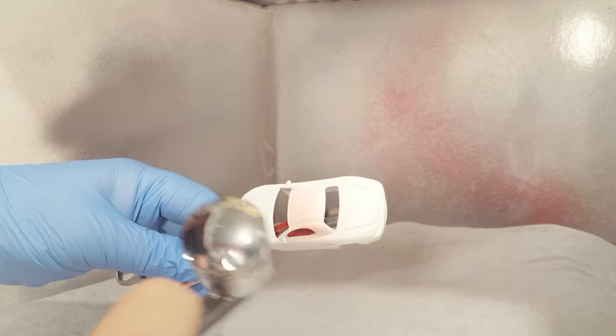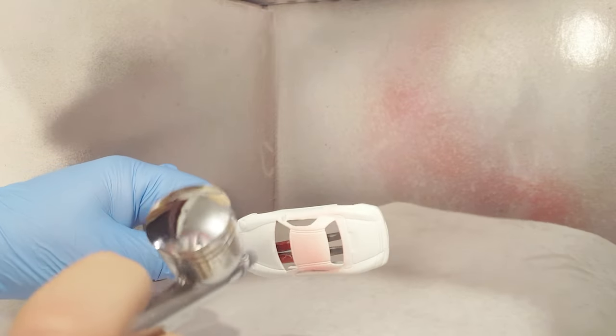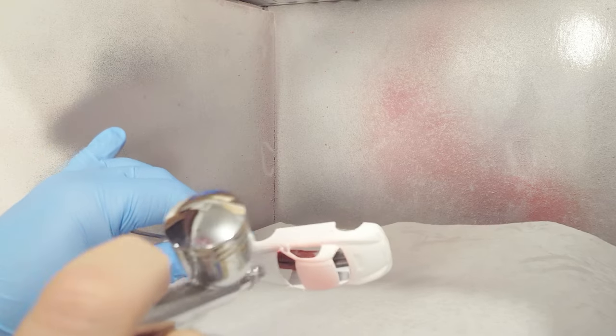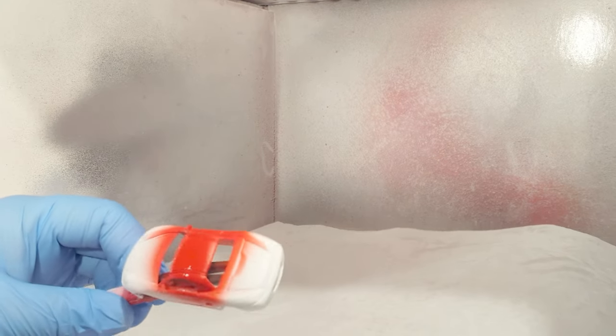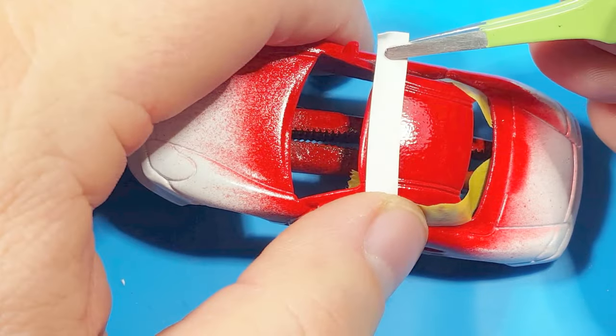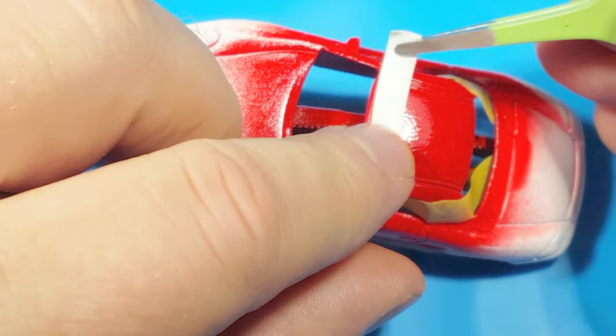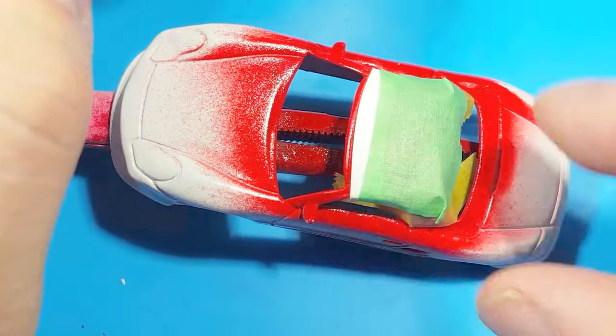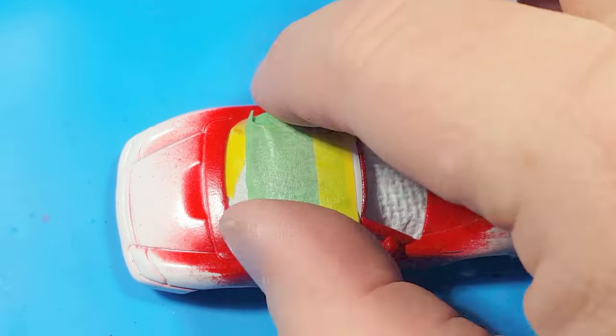I had a lot of trouble painting with this stuff. I wound up having to thin it quite a bit and I don't think I thinned it far enough. This was supposed to be airbrush-ready paint, and I'm kind of new to airbrushing even though I've been doing it for two years. It came out kind of pebbly, but I figure I'll be okay because I'm going to sand it down and then put lacquer over top to make it smoother.